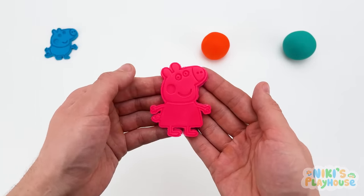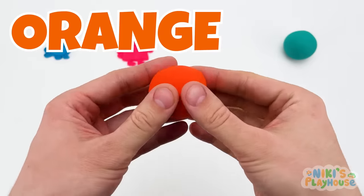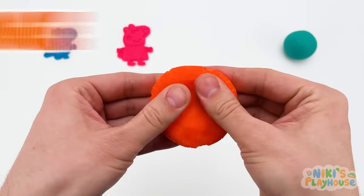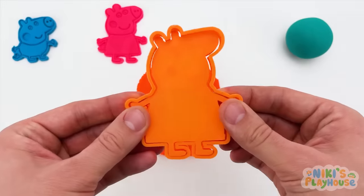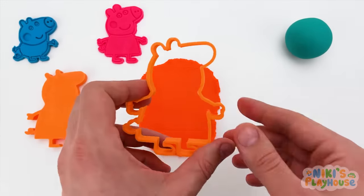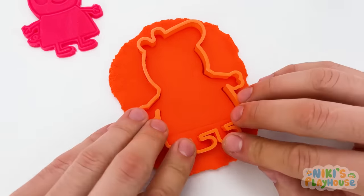Which color is next? Orange, that's right! Orange is a color! And what else is it? Do you know? A fruit, yes! Yummy scrummy! We need to roll it bigger this time, don't we? Okay, Mummy Pig, let's press the cutter in to get your shape! We have to press this one real hard!